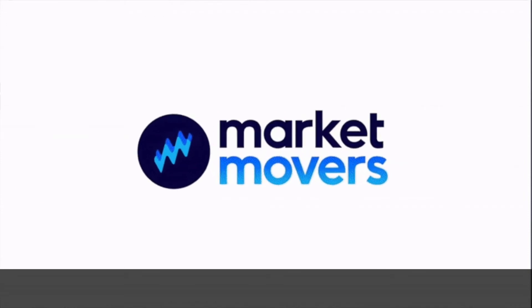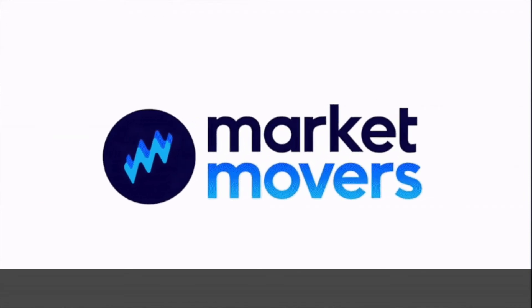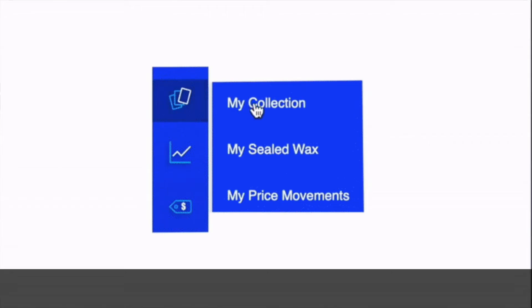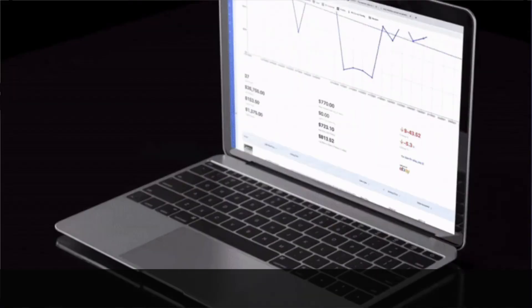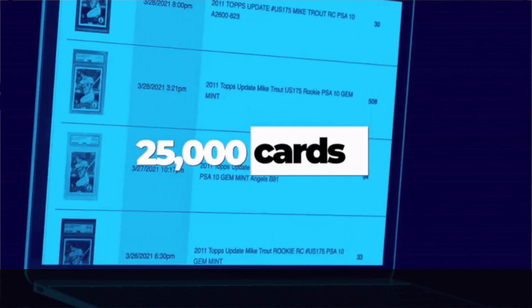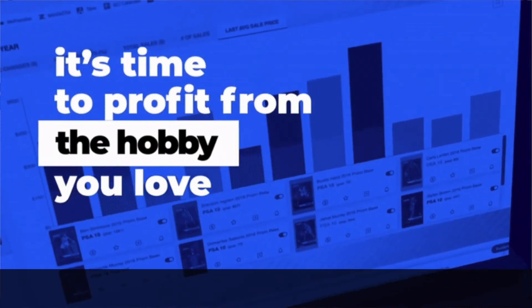Thanks again to today's sponsor, marketmoversapp.com by Sportscard Investor. Use the promo code NOOFFSEASON, all lowercase, to save 20%. You can also get a free $10 at starstock.com to buy cards by using the promo code NOOFFSEASON, all lowercase, there. I'm Paul Hickey with NOOFFSEASON.com. This has been your Sportscard Strategy Show. Tune in next week. Thanks, and have a great day.